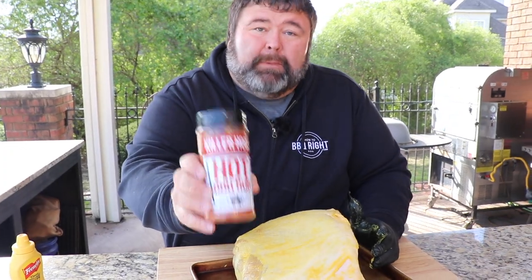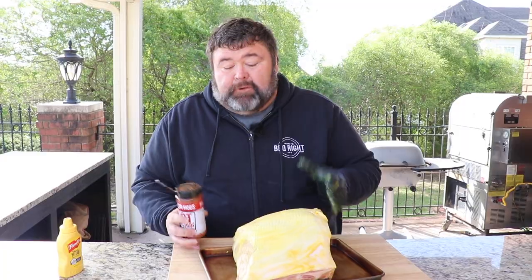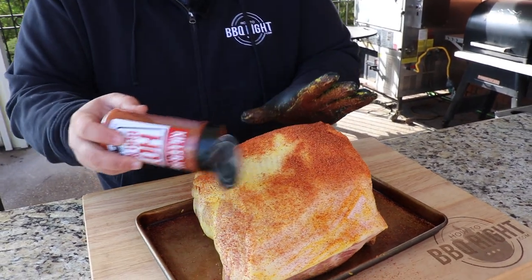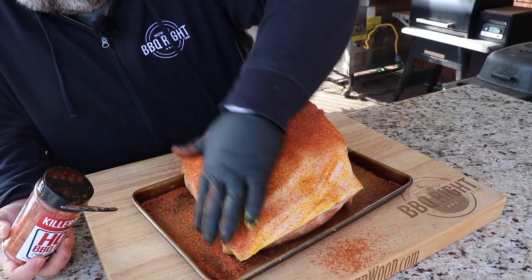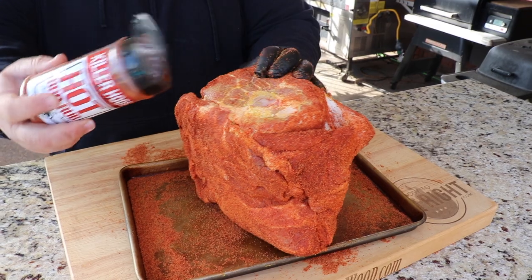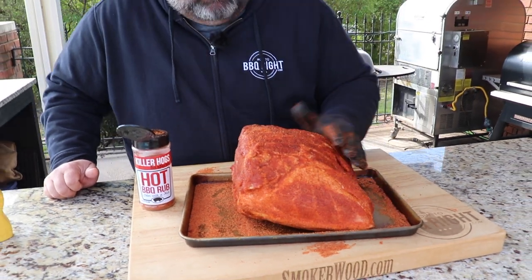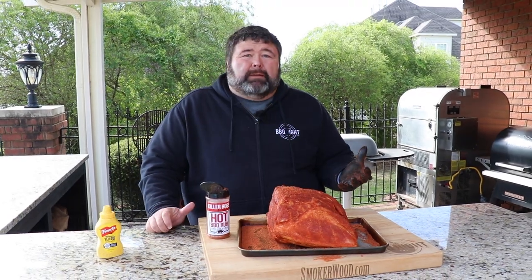Now we're ready for the seasoning. For this recipe, all I'm using is one single seasoning — it's my hot rub. You could use whatever you want, but this one is all you need for a delicious pork butt. We want a good coating; it's going to make a good bark on the outside and give us a ton of flavor. I can see where it's going because I have the mustard on there. I'm going to pat it in gently, do the same thing to the other sides — get the edges too. Everything needs a good coat of rub. I'm just going to let it set here on the counter and let that rub melt in. Perfect time to fire up your pit.